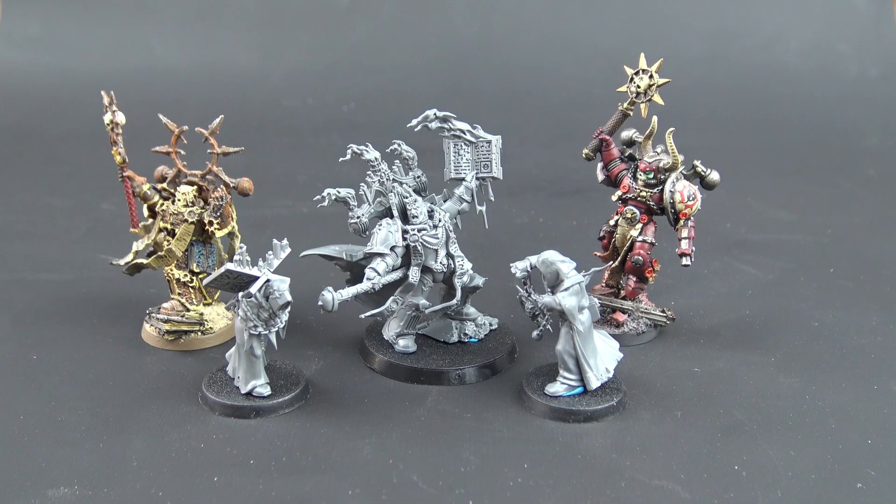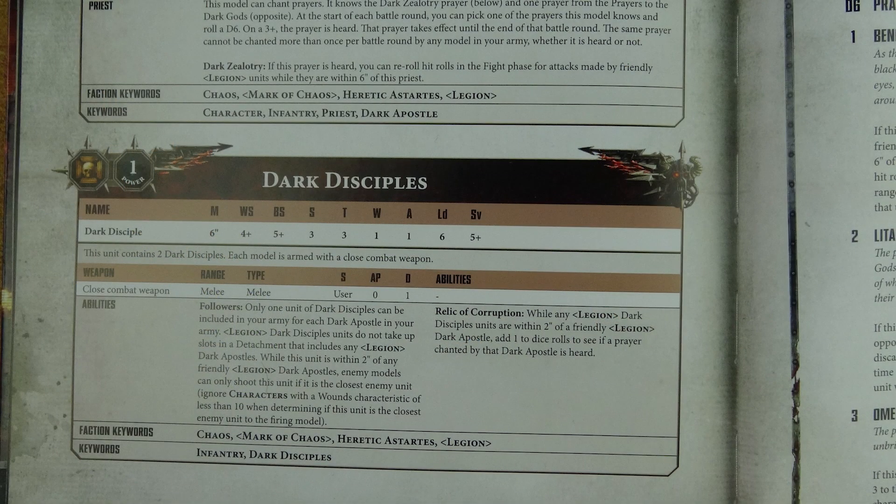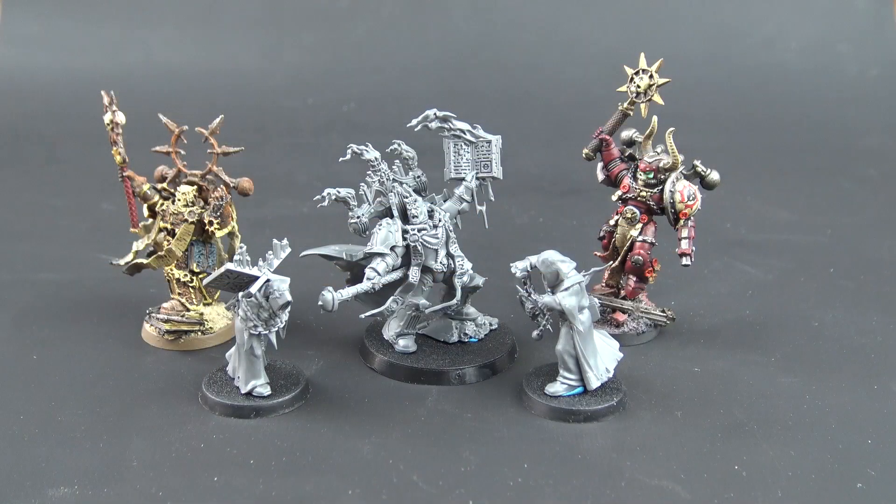Illusory Supplication doesn't specify anything about vehicles, so it may apply to them as well. My favorites are the two defensive abilities: Benediction of Darkness and Illusory Supplication. The Dark Disciples themselves are not good at combat or shooting — they are there purely to help chant the prayers. They cost five points each and you can take two. The Dark Apostle himself costs 150 points, which I think is a pretty good deal. Once I get back to my Word Bearers army, I might try running three of them.